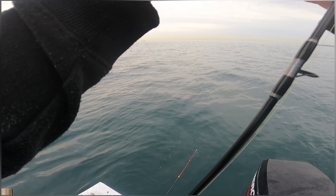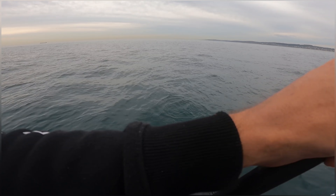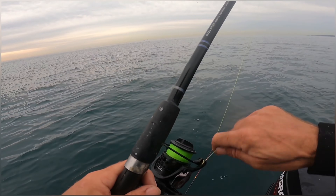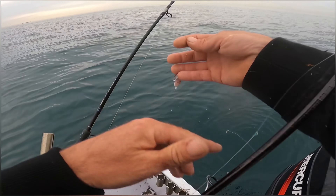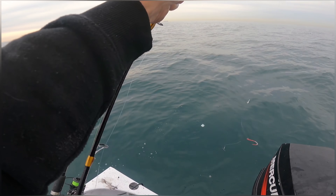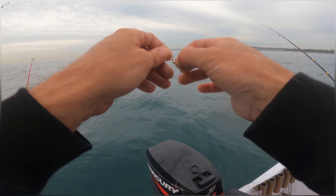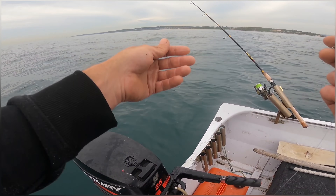Yeah, you can get bonito — anything really, even yakka eat them. It's always good to give the little tackle suppliers a go guys. I've been getting a lot of my stuff from Lancaster Tackle online — really good price, really cheap, and delivered to the door. Another one is Mitch Lures — he's a local maker. Yeah, it's good to give these local guys a go — they're pretty tough against the big guys sometimes.